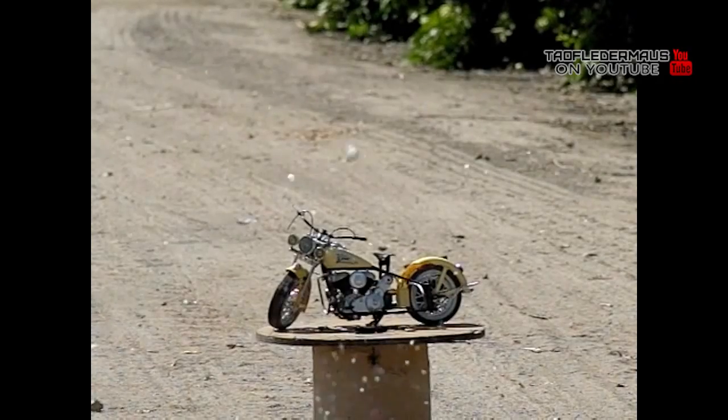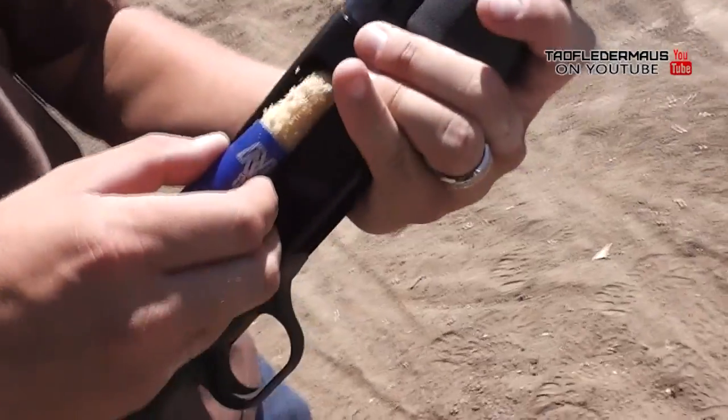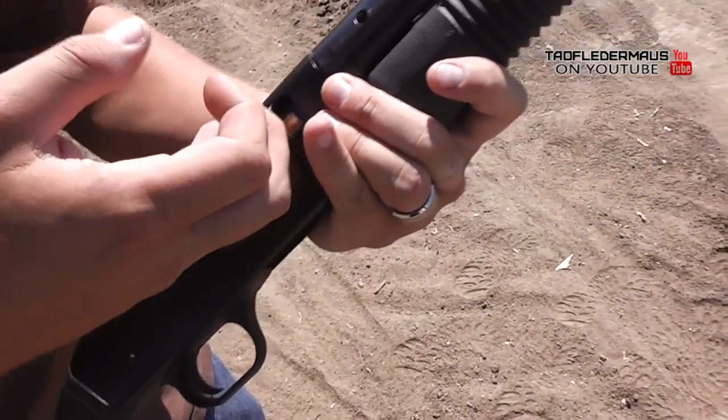We didn't have much luck with the ice at all. The first shot was just lucky. So let's move on to the Pycrete. It is a little rugged looking, so let's see if it'll hold together when we shoot it.